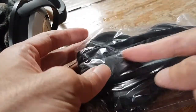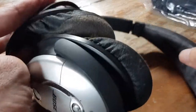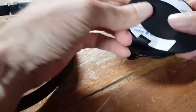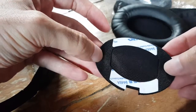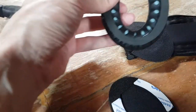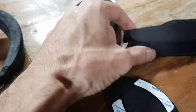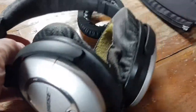They are a standard size. This one even includes a cover for the headband, which is also quite worn. Let's see how it works. So you have — I think this is for the inside of the ear cup, this is the ear cushion, and this is the headband cover.